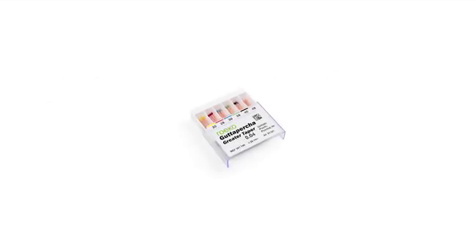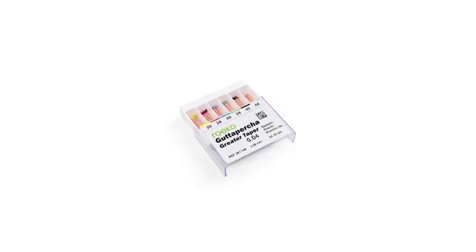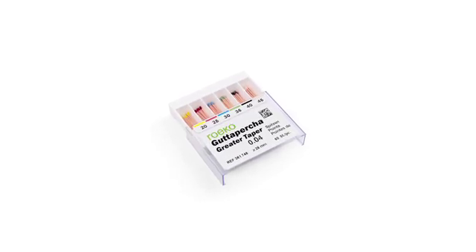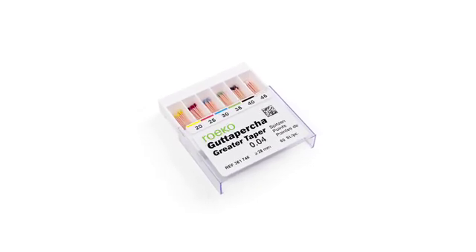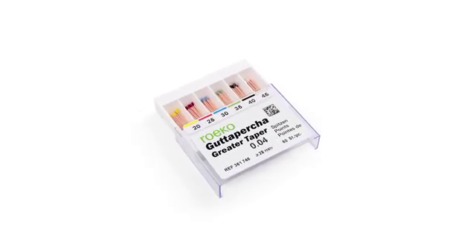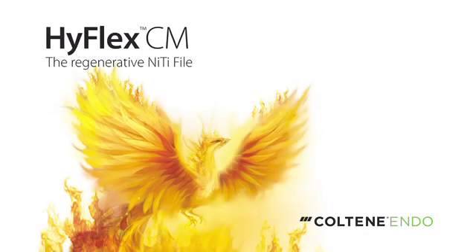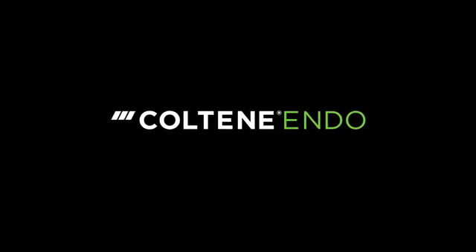Matching gutta percha points: Coltene Endo offers matching gutta percha points in assortments or single sizes in 0.04 and 0.06 tapers. This makes obturation with warm or cold condensation techniques or the gutta flow system very precise and easy.